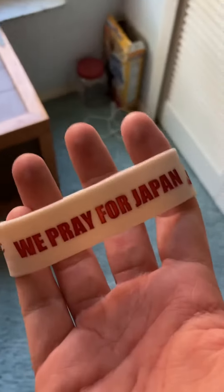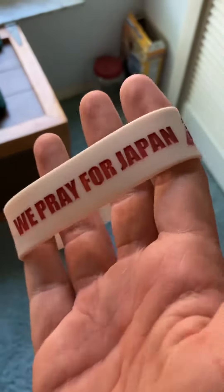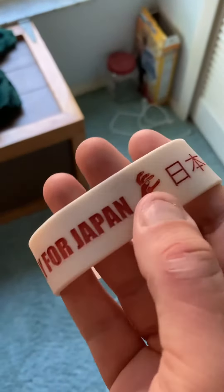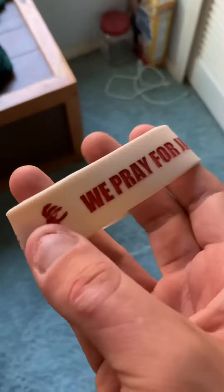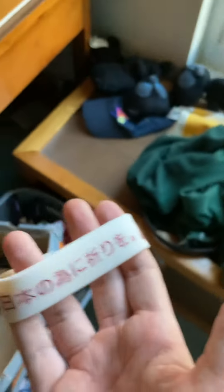I wanted this bracelet for a long time. Now I don't have to use that tie-dye Pray for Japan bracelet anymore. It says 'We Pray for Japan,' and Lady Gaga is the Lady Gaga hand. Really cool. And I guess this is what 'We Pray for Japan' means in Japan.